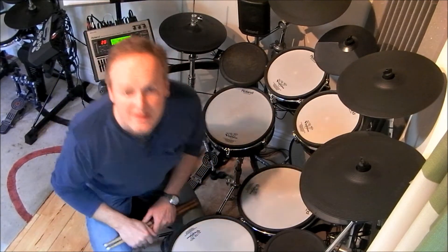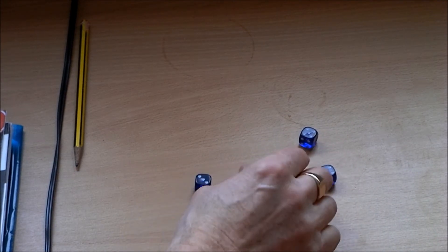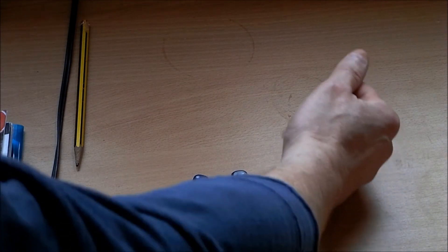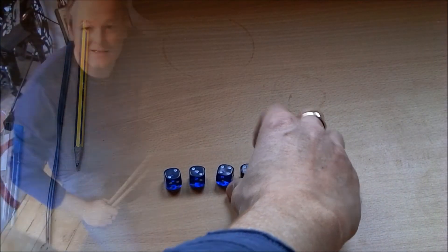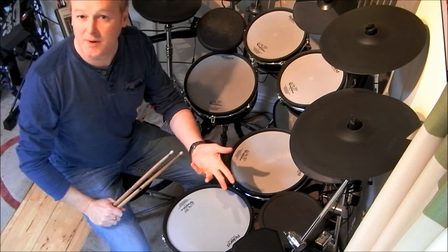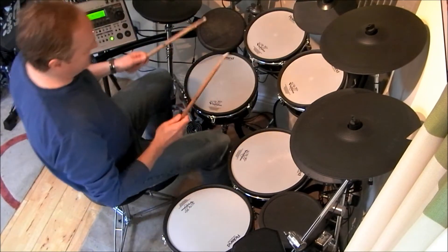Let's throw some more dice and see what number combinations we come up with. Throw two. That's not bad — we've got a three, a six, and two fives. Let's roll the fives again. We got a one and a three — that wasn't much help. Okay, we've got a combination of two, three, four, and six. I'm liking that a lot — this is a gift of a combination. So we've got a group of two, a group of three, a group of four, and a group of six: two eighth notes, three triplet notes, four sixteenth notes, and a sextuplet grouping.